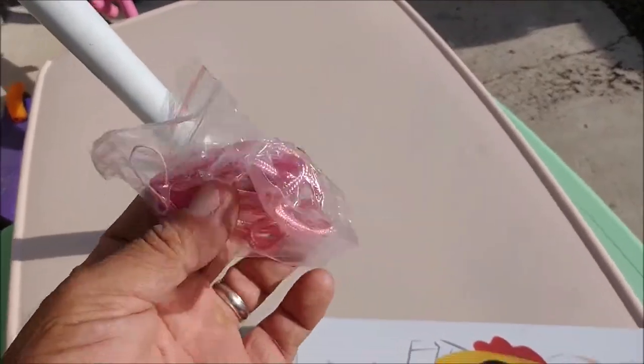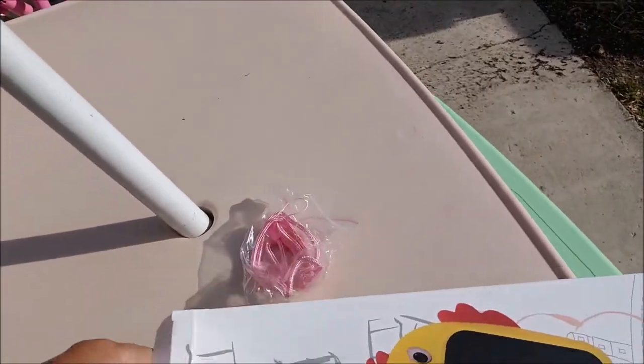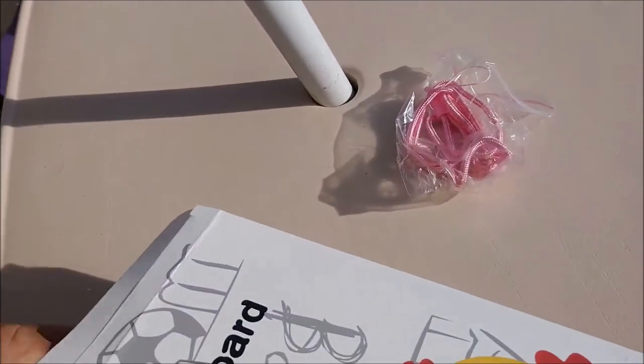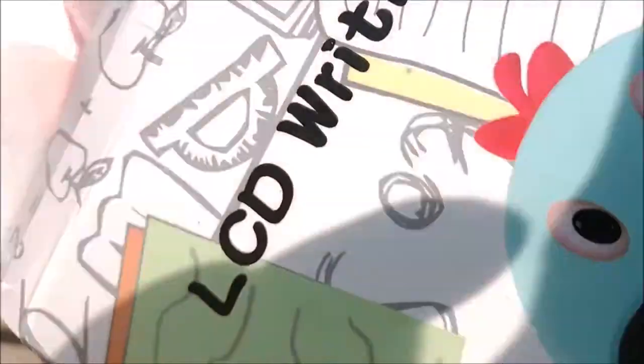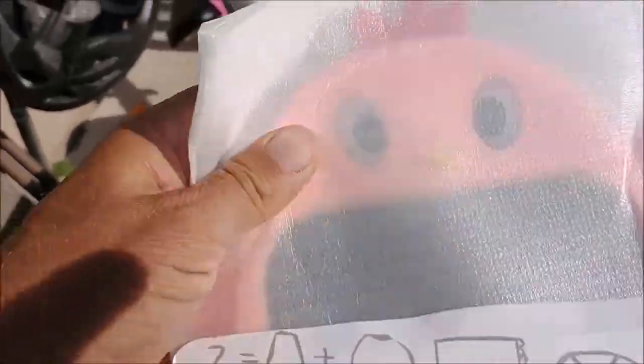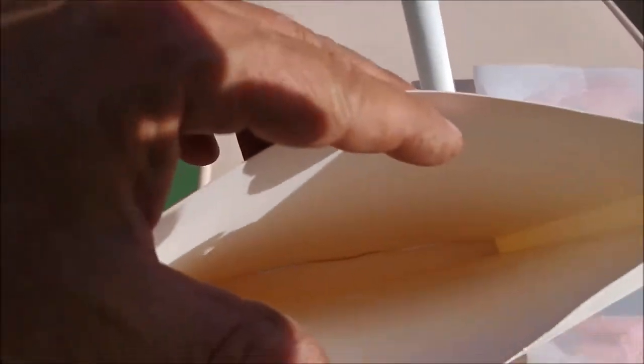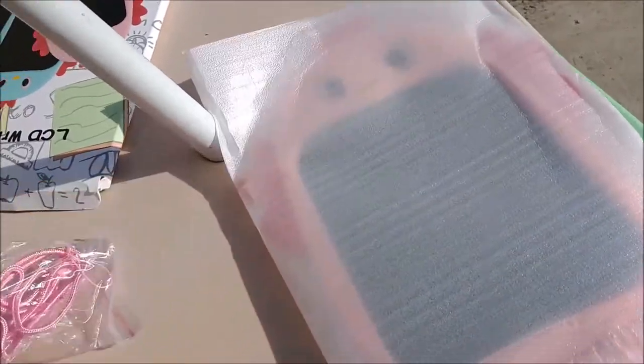First thing we pull out is a little pink cord that you can put on there to make it easier for your child to carry and not lose. Then we pull out the writing board and it is covered in a nice foam cover. See if there's anything else inside the box — nothing else inside. So put our little strap there and now we'll take out our LCD writing board.